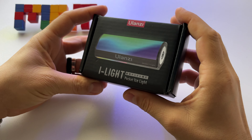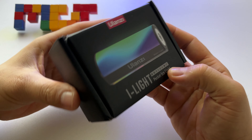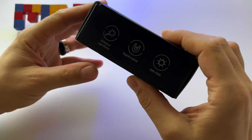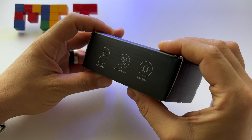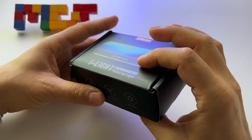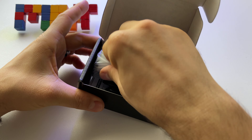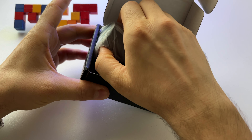I decided to buy the Ulanzi i-Light — this pocket ice light as they call it. As you know, I previously got the Ulanzi VL110, the bigger one. Let's discover this very small and interesting tube.